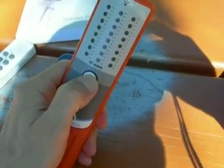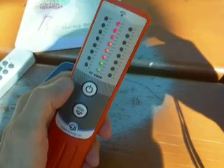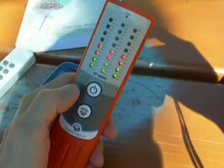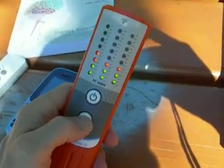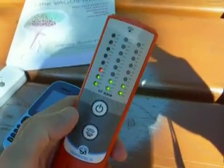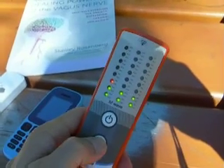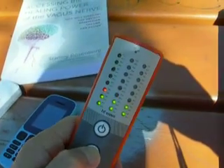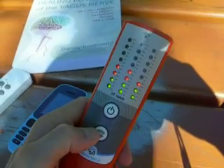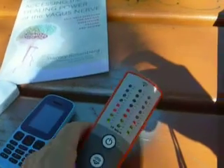You turn it off by pressing that button here. Turn it back on — it does a battery check that you can see here. And then you can turn the sound on and off by pressing and holding the sound button for two seconds.